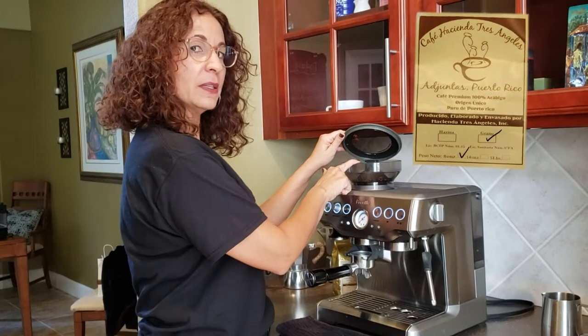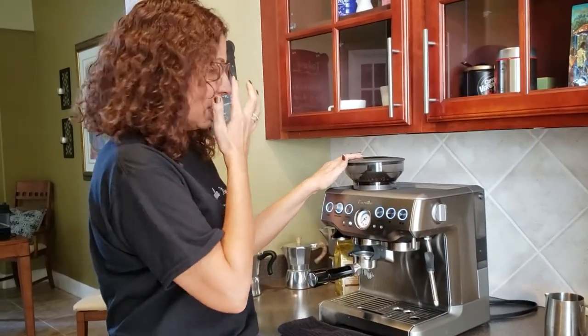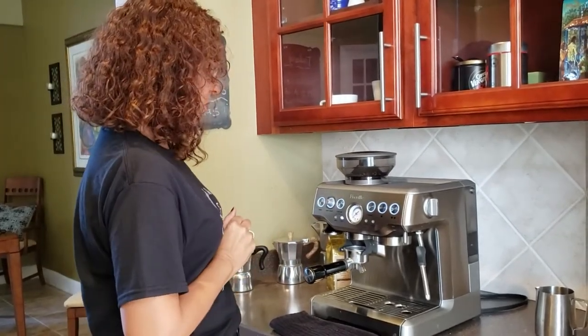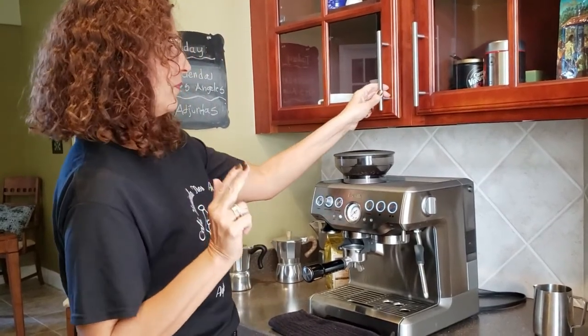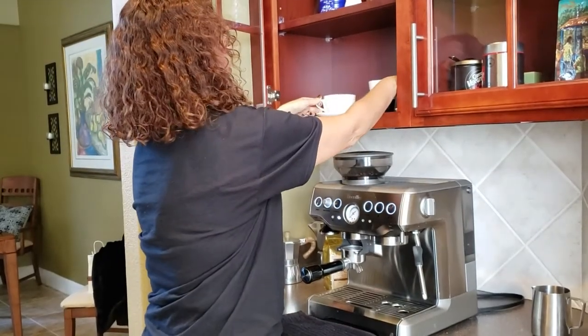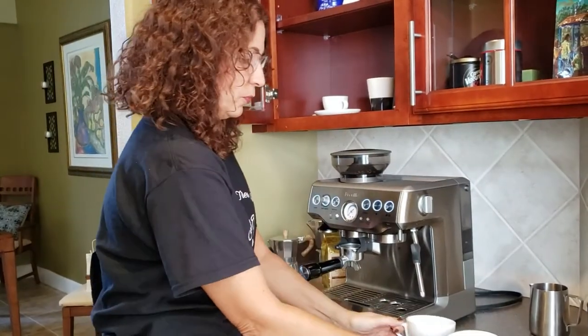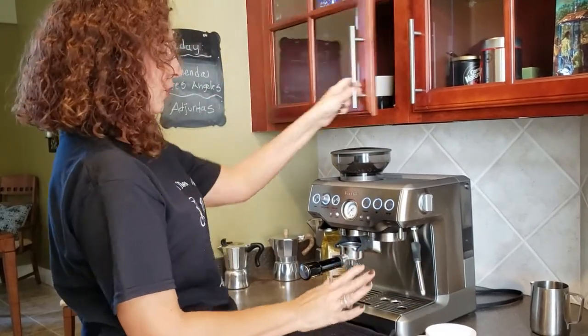I already have put some beans in here for grinding. This machine happens to have a grinder installed. Some machines do not have a grinder, so you could use your own grinder apart from the machine. Right now I have a double shot espresso set up, and I'm going to show you how to make two cups of coffee.